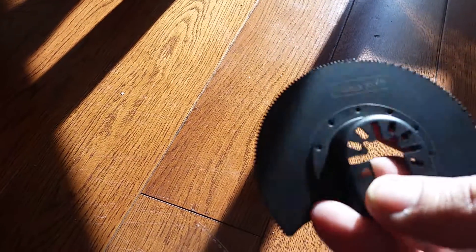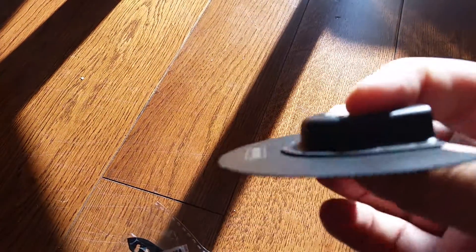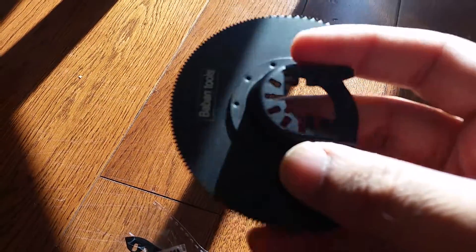Hello friends, I wanted to show you the 12-piece set for the oscillating saw I got from Amazon. This sells for about $29.99 on Amazon. It's from a company called Bevin — I have had a few products from them.